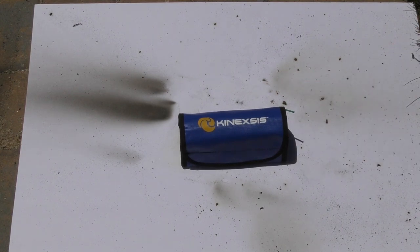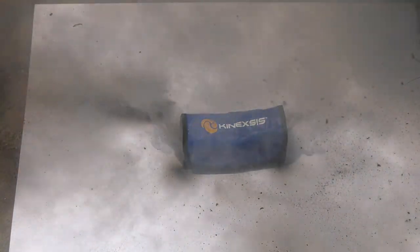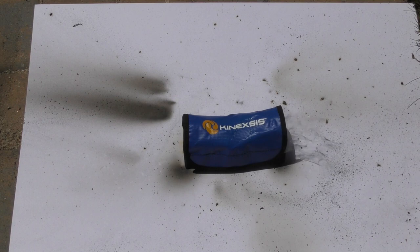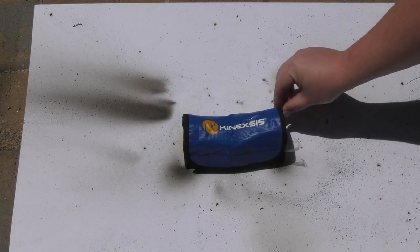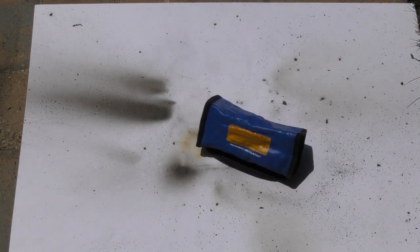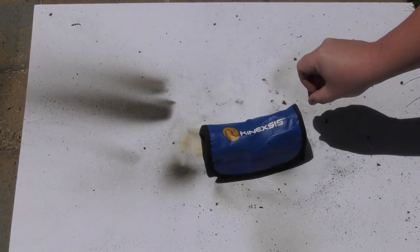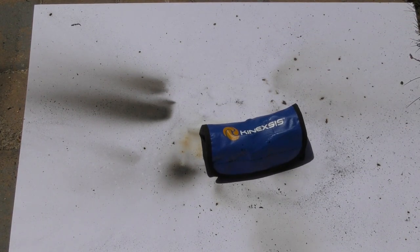Next up is the Connexus. Well, that was interesting — far less smoke that time around, dark colored. The bag is completely melted, but it almost had a suppressing effect. It was far less violent than we've seen. I'll have to think about this one.